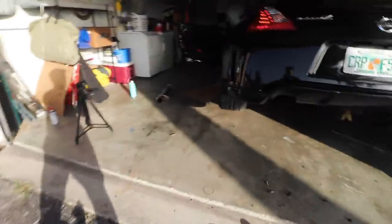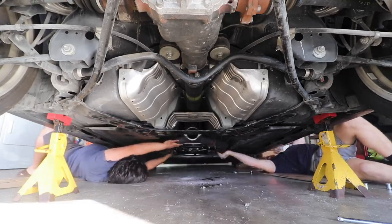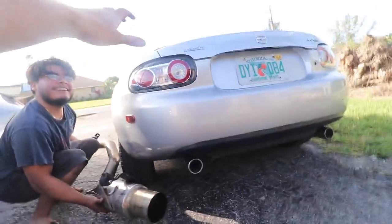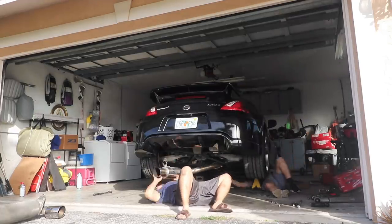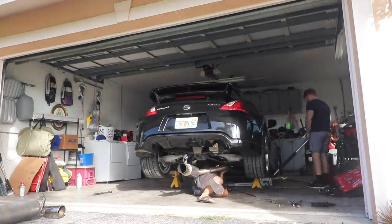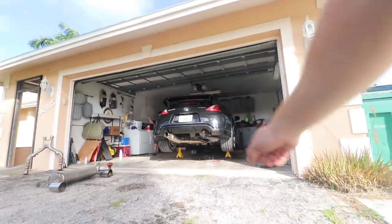That's what it sounds like with no exhaust — just straight test pipes. You're onto something, ISR, if you're watching this. First startup of the ISR — I'm so excited!